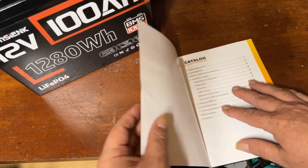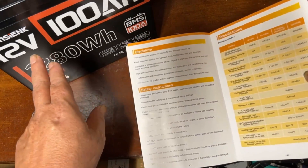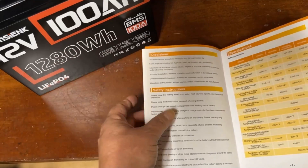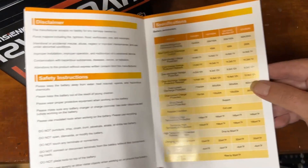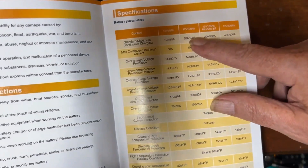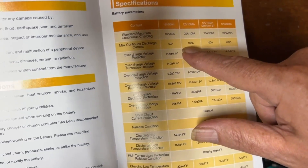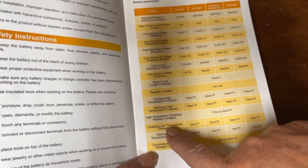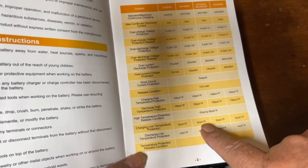One thing I will say about this manual: it is the most well-written-in-English manual, and I was really surprised coming from a company I've never really heard of before — and a really inexpensive battery. Looking at the specs: 12-volt 100 amp hour, standard charge 20 amps, max charge 100 amps, max continuous discharge 100 amps. It has charging low-temperature protection, cutting off at 32°F and coming back on at 41°F.